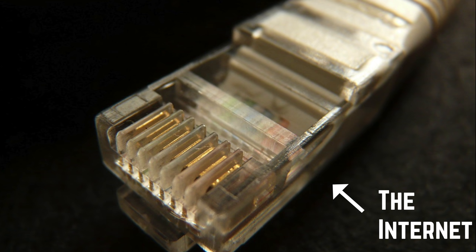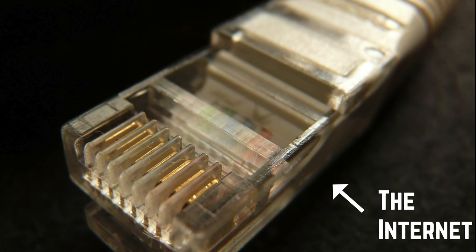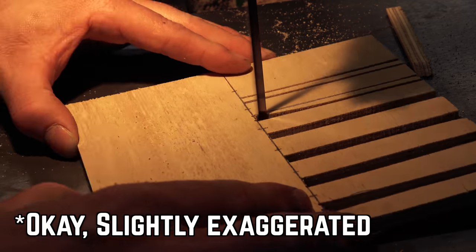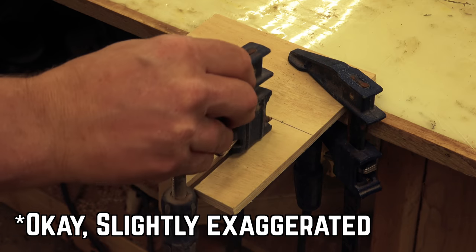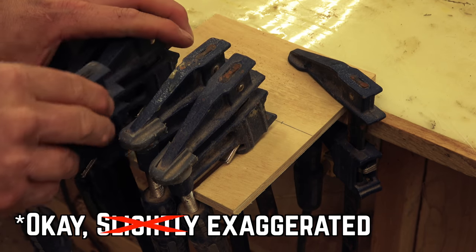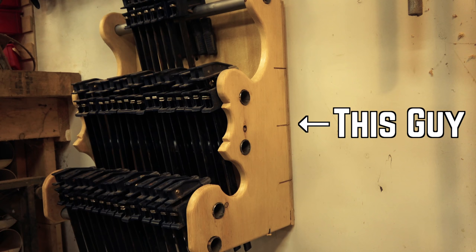Recently I stumbled on a web page that claimed to show the easiest way to make a clamp rack. The process involves making a series of cuts on a band saw to create notches that the clamps fit into, but I'm going to show you a conduit clamp rack build that is far easier to make and will give you more space to store those precious bar clamps.